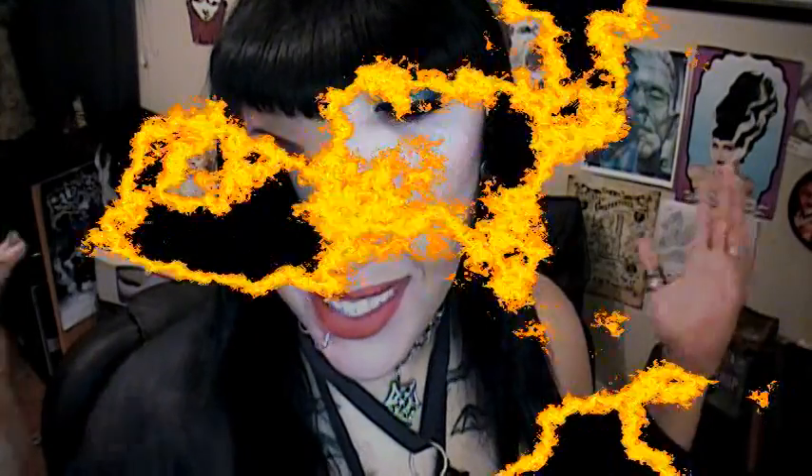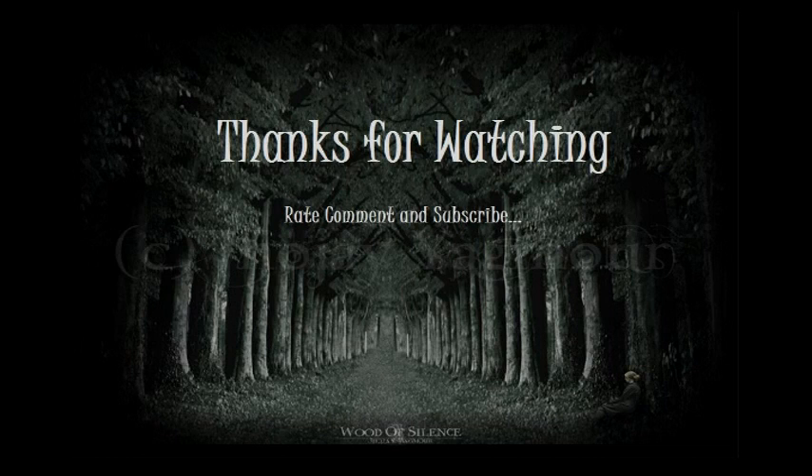But I guess that's it. Hope you guys liked it. Bye!